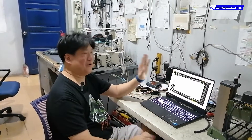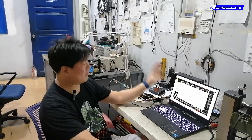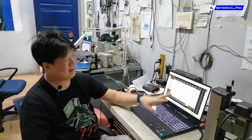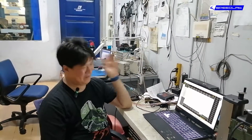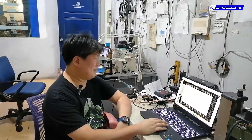Every time you watch other people's videos and they claim to be tuners, look for a screen that looks like a big Excel file. If they have that screen, they are tuning the car. If they don't have that screen, they are not the ones tuning the car. That simple.